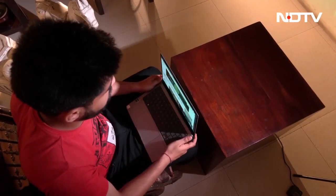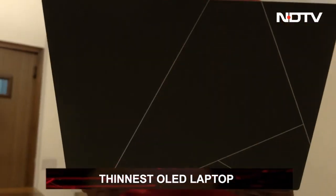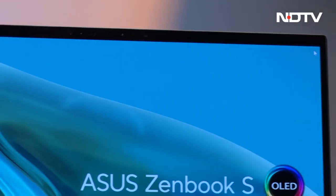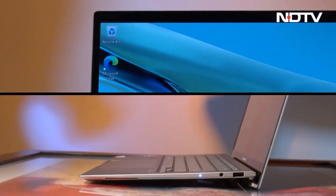The ZenBook S13 OLED is Asus' thinnest and lightest ZenBook yet, weighing less than a kilogram and being as sleek as about one centimeter — 10.9 mm to be precise. It is over 30% thinner than its predecessor, which was launched less than a year ago and had a thickness of 14.9 mm.